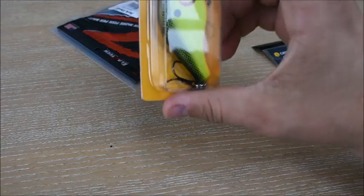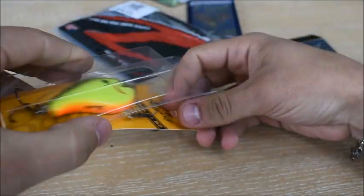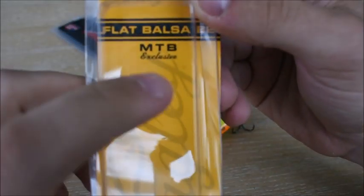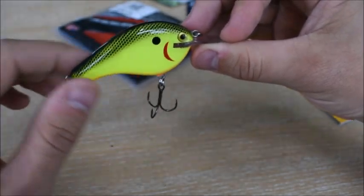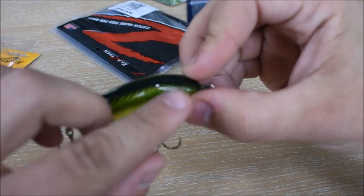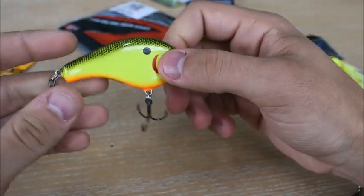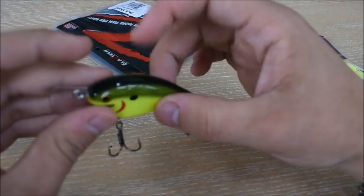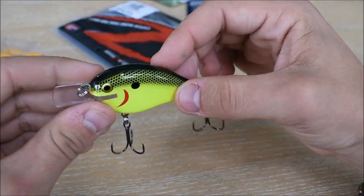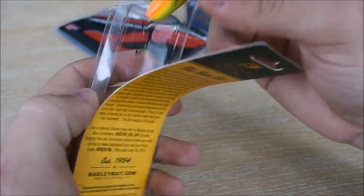My number two is probably going to be the MTB exclusive bait — the Bagley Square Bill. I'm so happy they sent me this. It says MTB exclusive right on it. I was actually looking at a bait like this a couple of days ago and thinking about getting one. This is the chartreuse yellow — it's smooth, flat, big bill on the front, really flexible so it probably won't break as easily. The hooks are sharp. That orange color is going to attract a lot from below. Very well made — that's my number two.